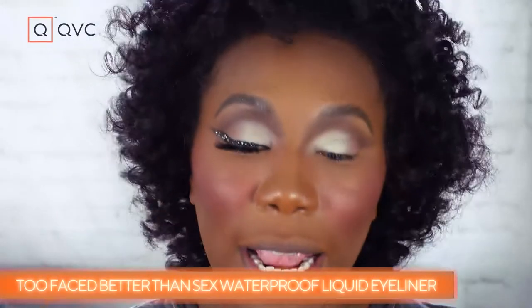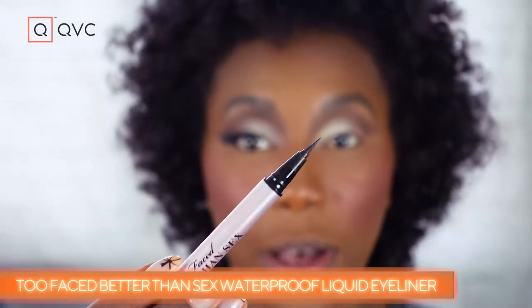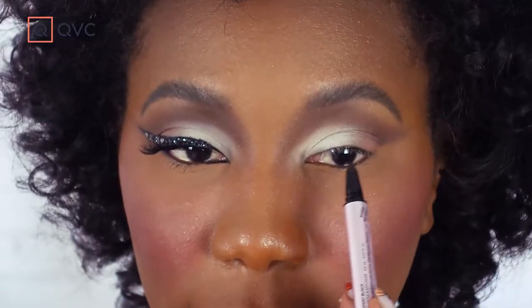Now it's time for the fun part — the eyeliner. I'm using the Too Faced Better Than Sex eyeliner. I like this one because it has a really fine point so you can get a precise line, but you can also press a little harder to get a thicker line when you want it — best of both worlds. If you struggle with liner in general, this is my best tip. Since we're doing a really big look, it's a great way to practice because you can't really go wrong — you just keep adding more if you mess up. I like to look straight ahead, see where that fold is in my eye, and go diagonally across.